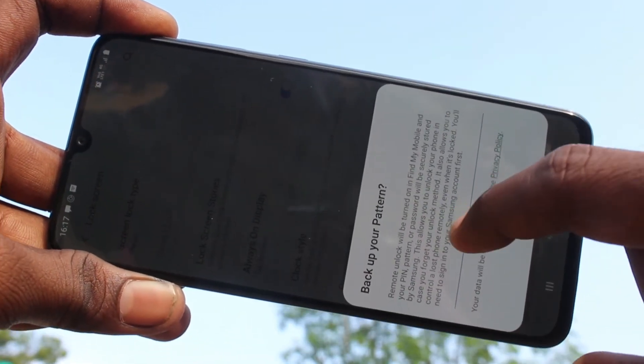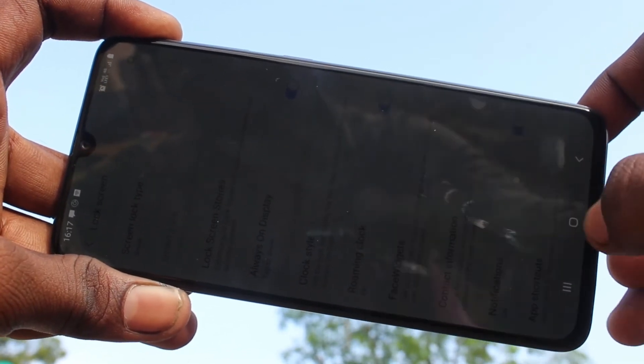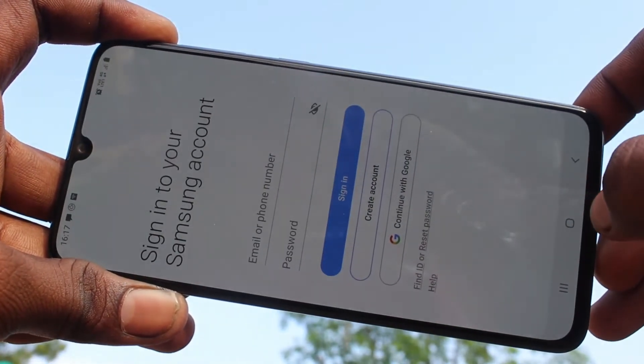Add your email address here to back up your pattern, otherwise click continue and go to home screen.